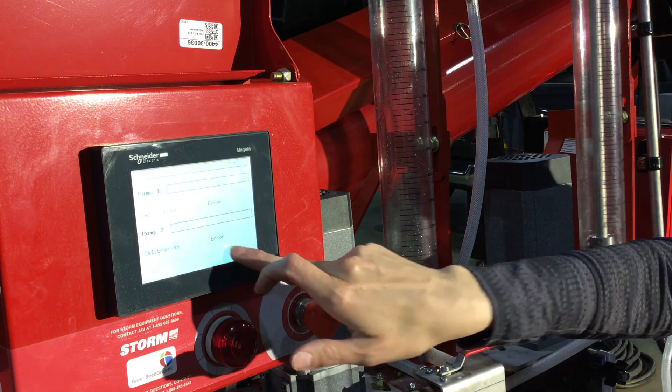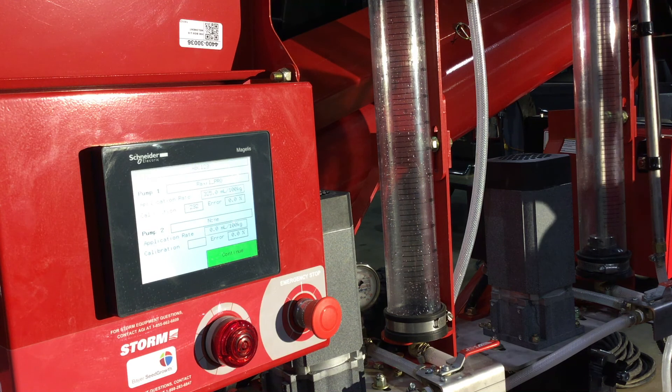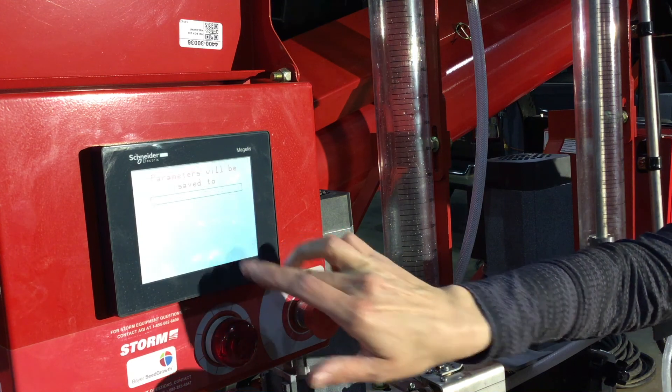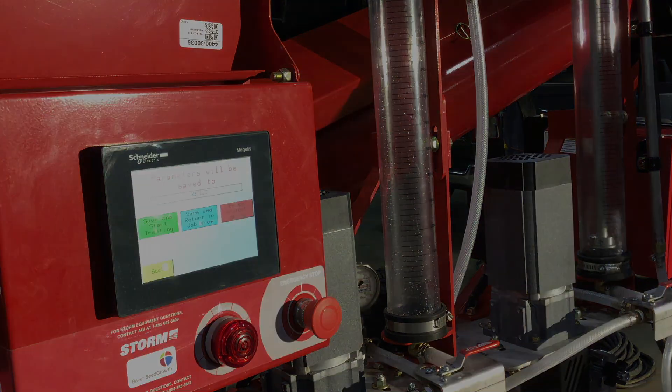From here, you can press continue. This screen gives you the opportunity to double check your recipe. It's going to give you a chance to review your job name, what you're utilizing in pump one and pump two, the application rate, and the percentage of error, which is zero. You are now ready to save your parameters. From here, you can choose to save and start treating, save and return to job view, or escape without saving.